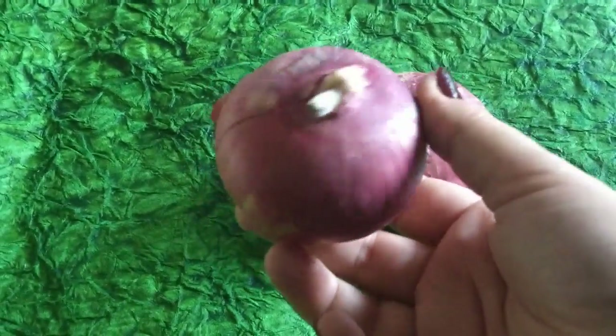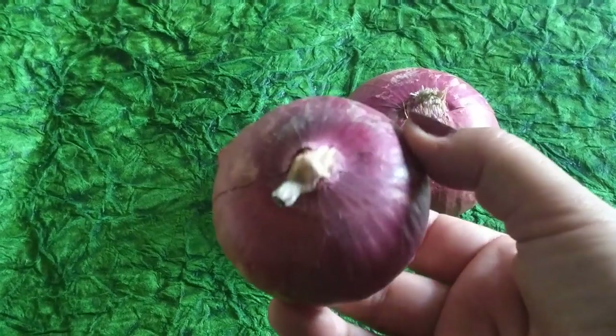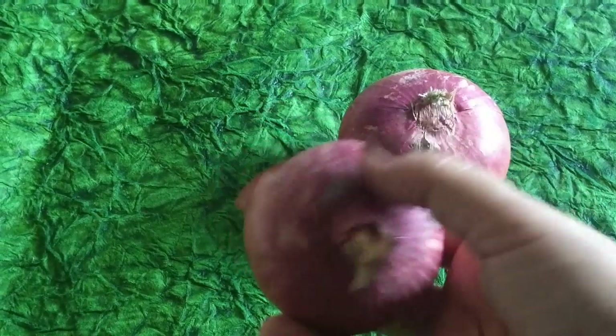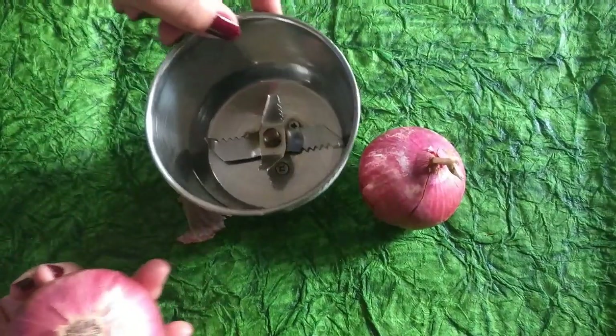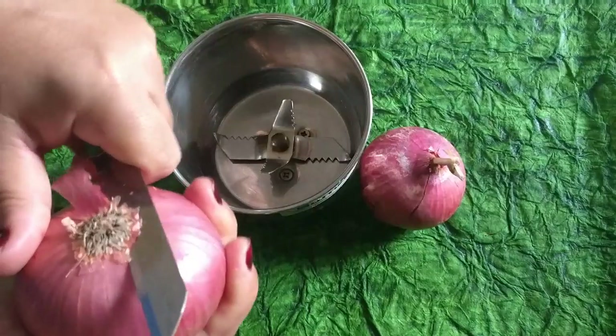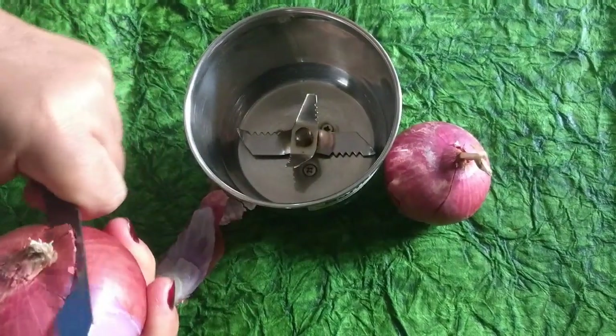You can take either a small size onion for one-time use, or if you're going to make it for two times, take a bigger size onion like this one. The next step is to peel off the onion because we're going to put it in the blender to chop and grind it.